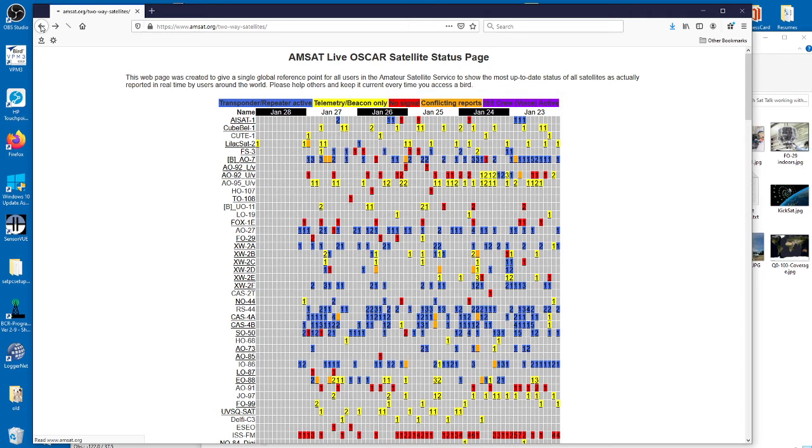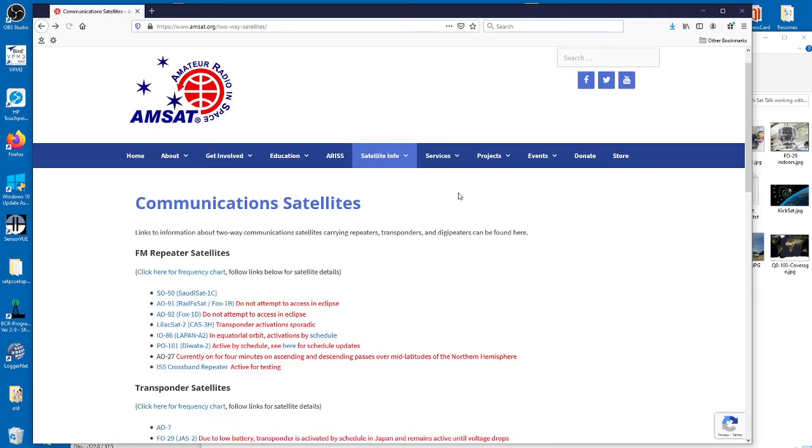There are many more things on this page. I invite you all to explore this location — you can even look up satellite prediction software and things like that.